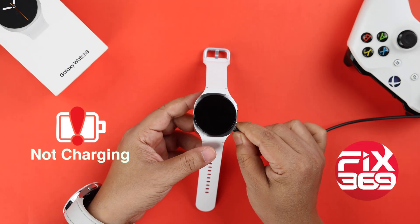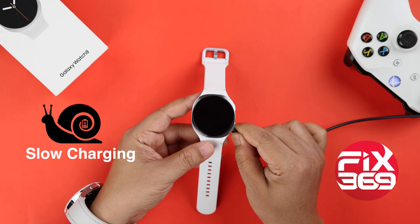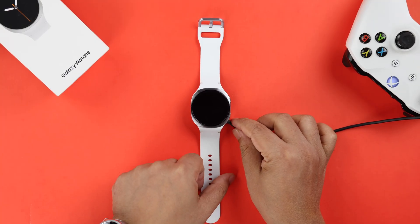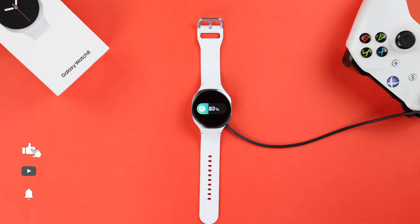If your Galaxy Watch 8 is not charging suddenly, or charging super slow, or even stopping at a certain percentage, then do not worry. This video will show you exactly how to fix it so your watch powers up the way it should.